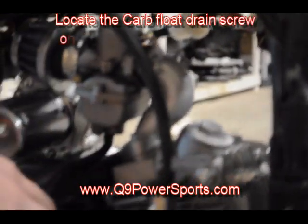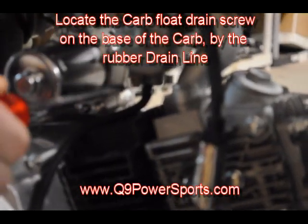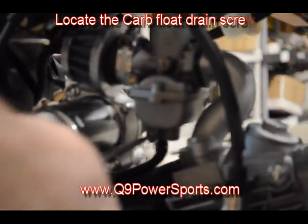The next thing you're going to want to do is unscrew your drain plug — your drain screw — which is going to be located at the bottom of your carburetor.